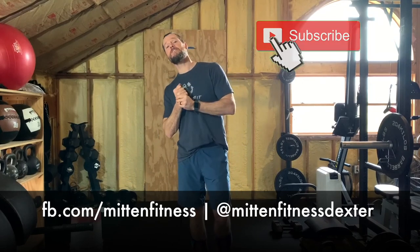Hey folks, really appreciate you tuning in. Please do us a favor: press that like button, subscribe, find us on Facebook, find us on Instagram — like us, follow us. Stay healthy.